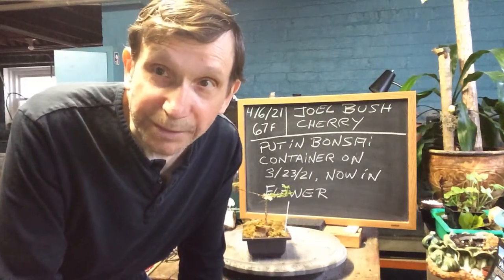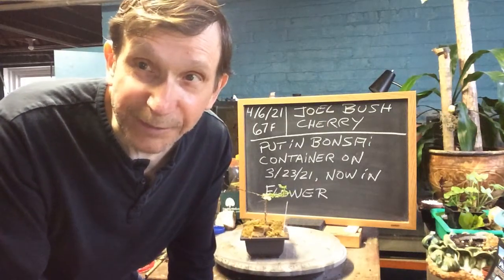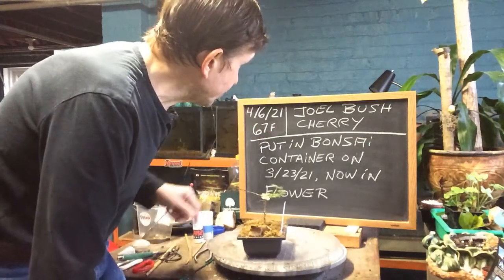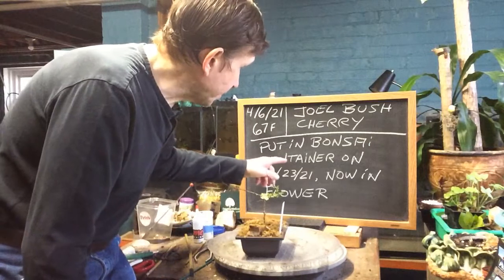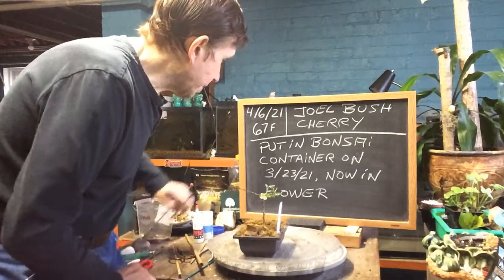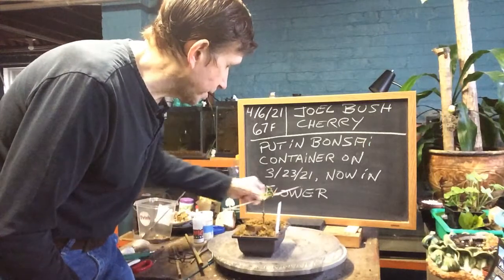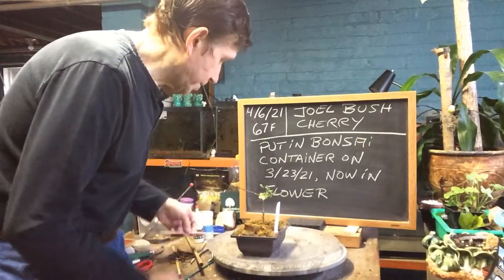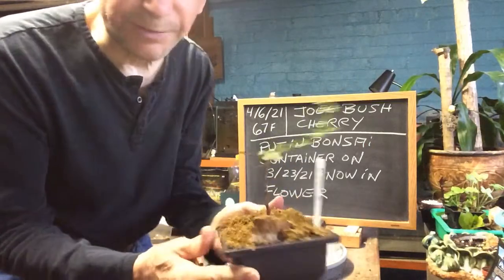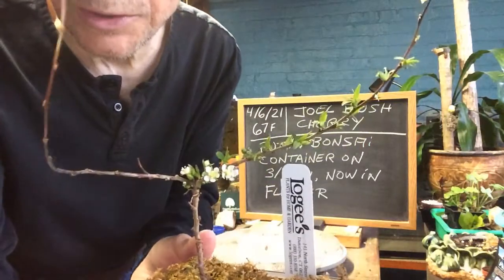Good morning everyone and welcome to Growing Cliff Bonsai for Seniors. My name is Tom Novak and I'm going to give you a quick update on my Dole Bush Cherry. I put it in a bonsai container on 3-23-21 and now it's in flower. Today is April 6th at 67 degrees Fahrenheit outside, but look at the little flowers we got on this tree.